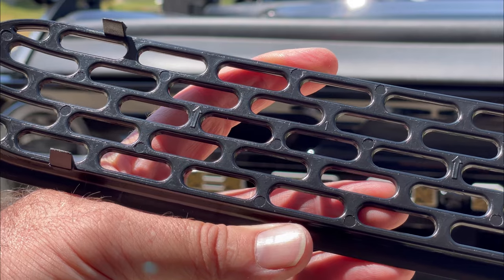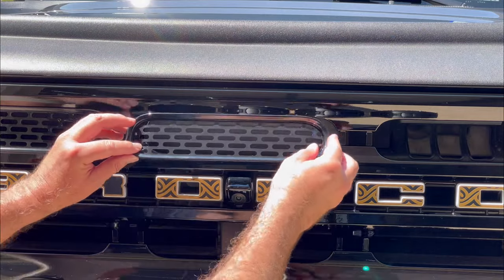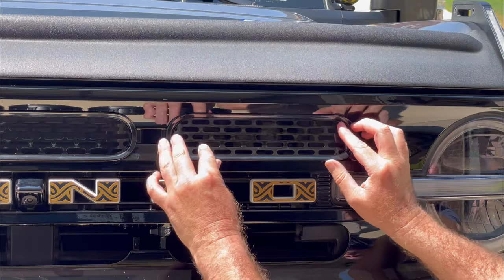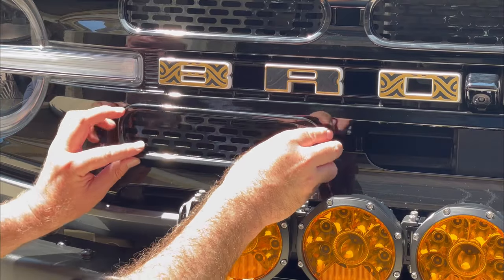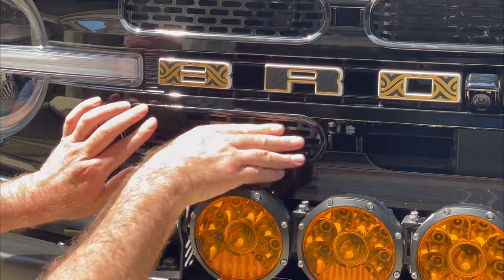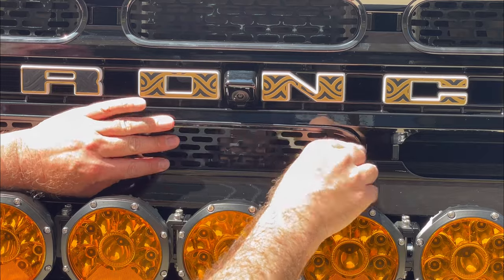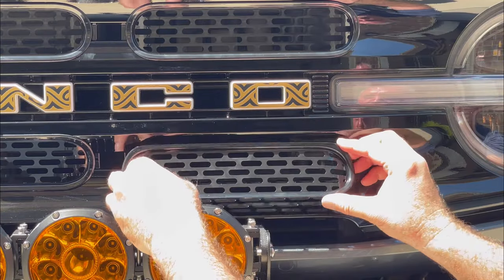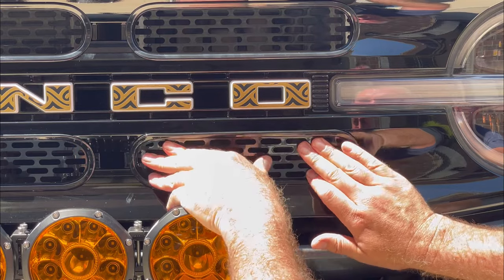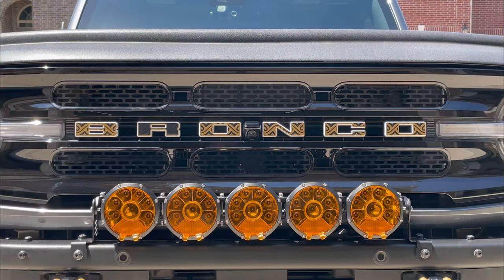Here's what it looks like beforehand, with six big holes in the grill. Start with grill insert number one on the left — press it in place until it clicks. Number two in the middle and number three on the right-hand side. On the bottom row, number four is next, number five in the middle, and finally number six on the right.